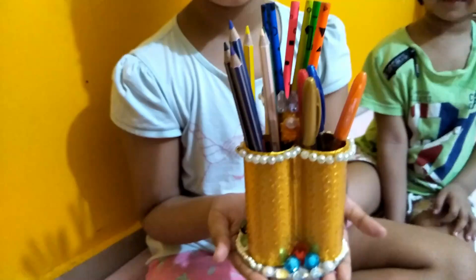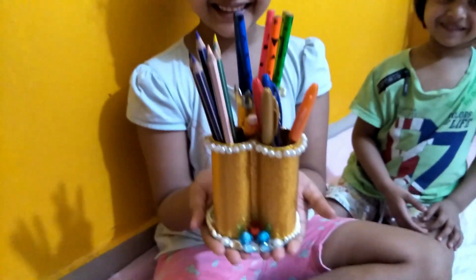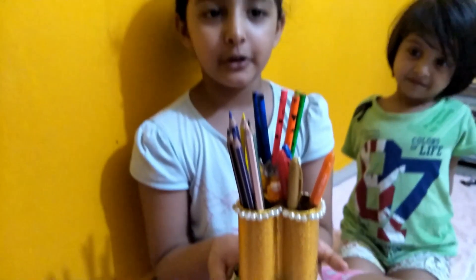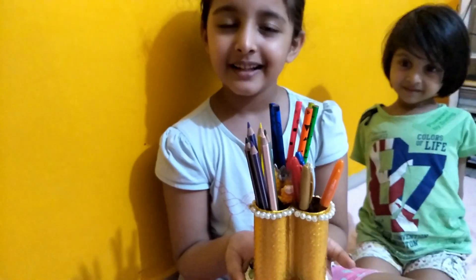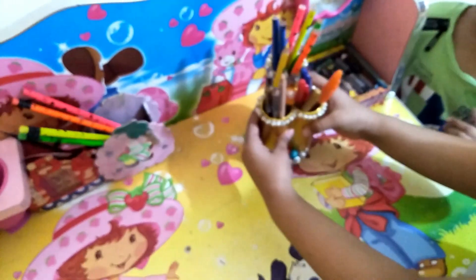Look at this, looking beautiful! It's my holy job mug and I done it. I keep it into my study table. I keep it here.